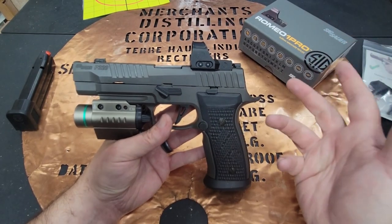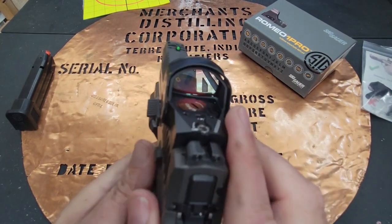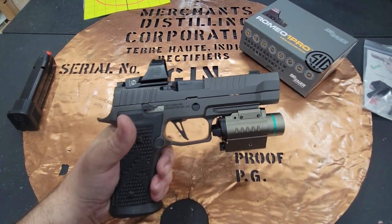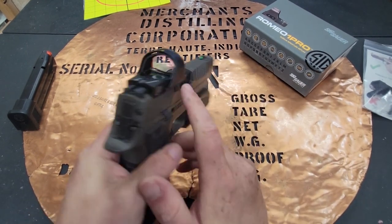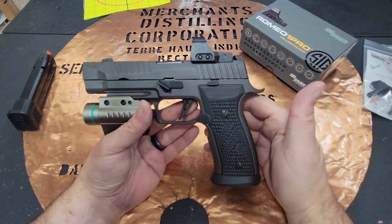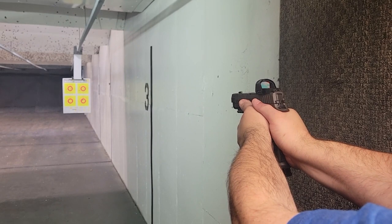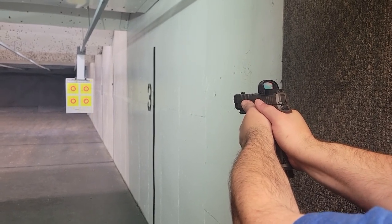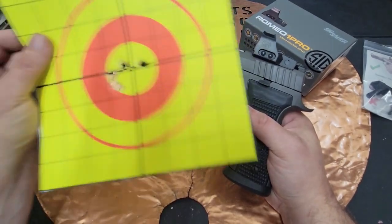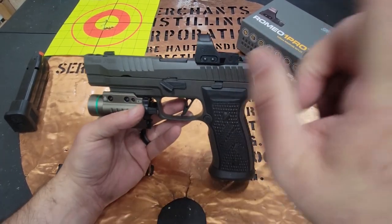I like the fact that they include a cover you can put on your red dot to keep it clean and protected — that's a really nice option. They don't currently offer an enclosed emitter red dot for the Delta Point Pro footprint through SIG, but for this type of firearm I'm probably not going to be shooting in the mud. A closed emitter is a cool idea, but I've been really happy with this. I'm shooting extremely accurately with this firearm — I shot great without a red dot, but I'm getting really decent with one.